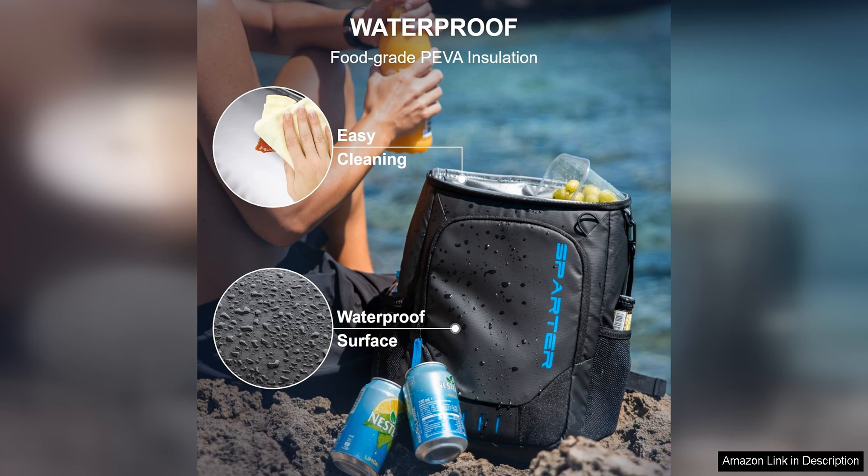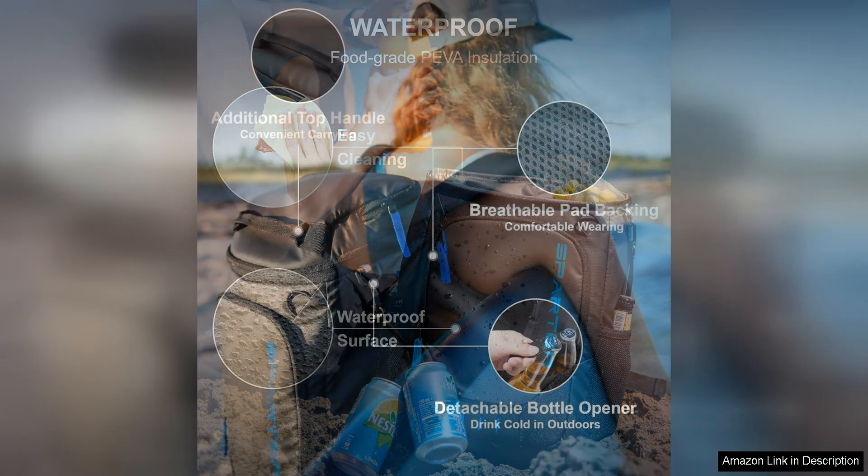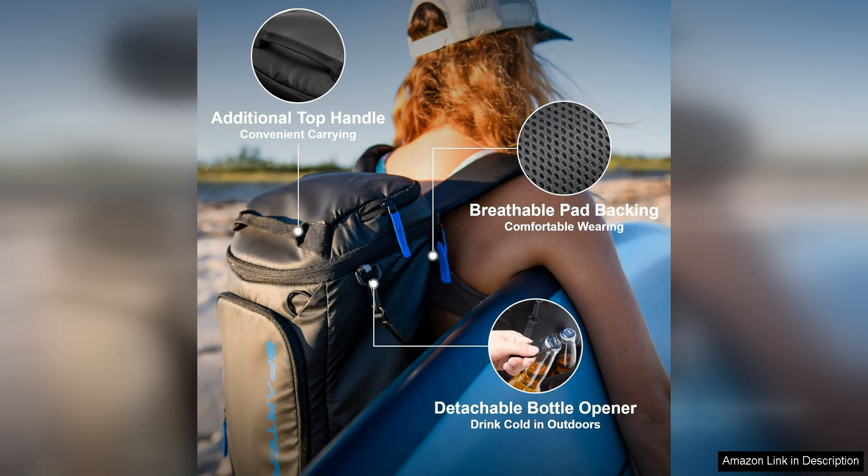The insulation of this cooler is top-notch, keeping your items cold for hours on end. Whether you're spending a day at the beach or going on a hike, you can trust that your food and drinks will stay fresh and chilled.